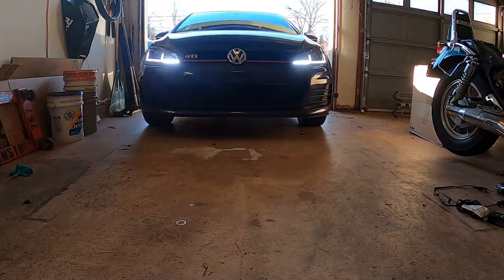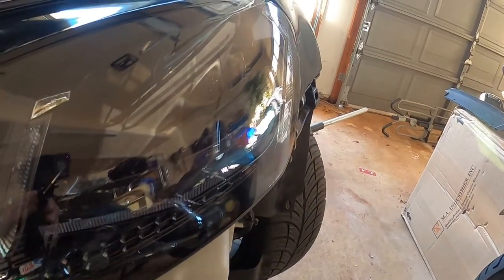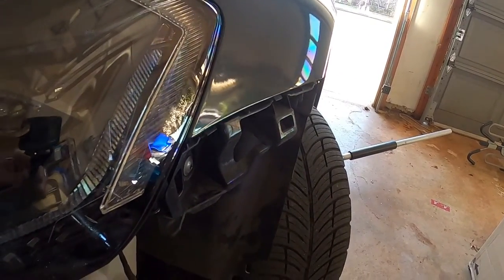Picture this. You find yourself owning some sweet German GTI goodness. Top-spec trim. The works. It comes with halogen headlights. Helix is a cost-effective solution to this otherwise dim situation — if you consider $400 China lights cost-effective. But I digress.